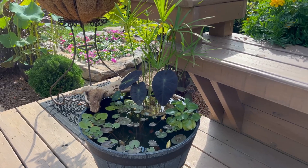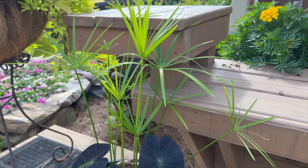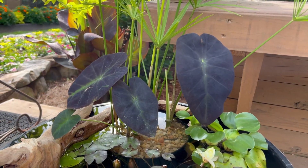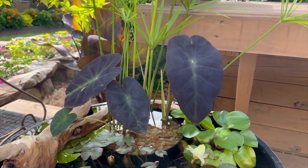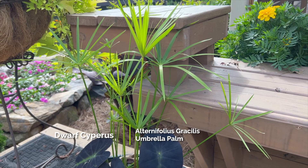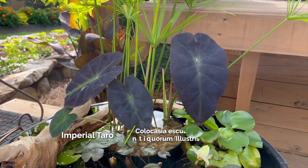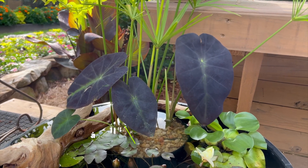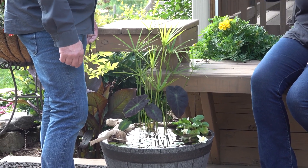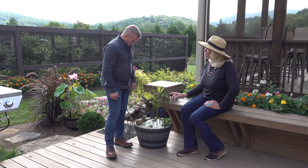You want to start with some basics that you do even in regular pots — you want to have some height in the background, something in the mid-ground, and something in the foreground, maybe even flowing out. For this particular tub garden, I chose a dwarf cyperus, or umbrella palm, in the background, and it's been placed in the same pot as a taro, which is what they make poi out of. This is an imperial taro and they look lovely together.